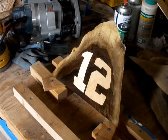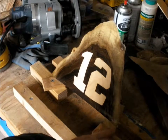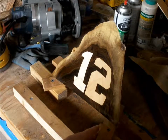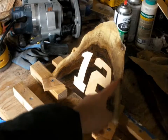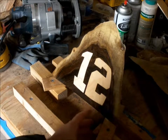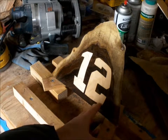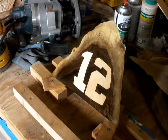This is a gift project for a Seahawks fan. It's a scrap piece of rough cut walnut — you can see the dark area inside is the heartwood, and the outside part closer to the bark is called the sapwood and has a lighter color. Inside we have inlaid pieces of maple that are the 12th man icon for Seahawks.